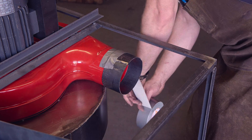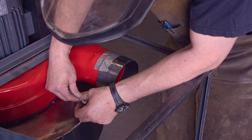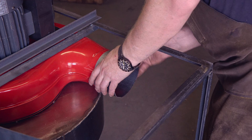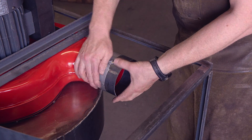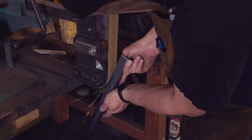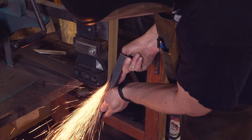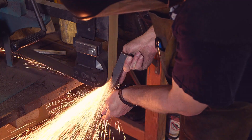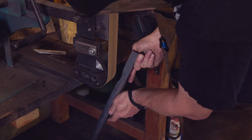Duct tape is of course an essential ingredient to any project and needs to play a crucial role here as well. The angle iron in this case needs to be shaped for the circular tube from the blower. The belt sander makes short process of that task and a perfect fit is not important here.